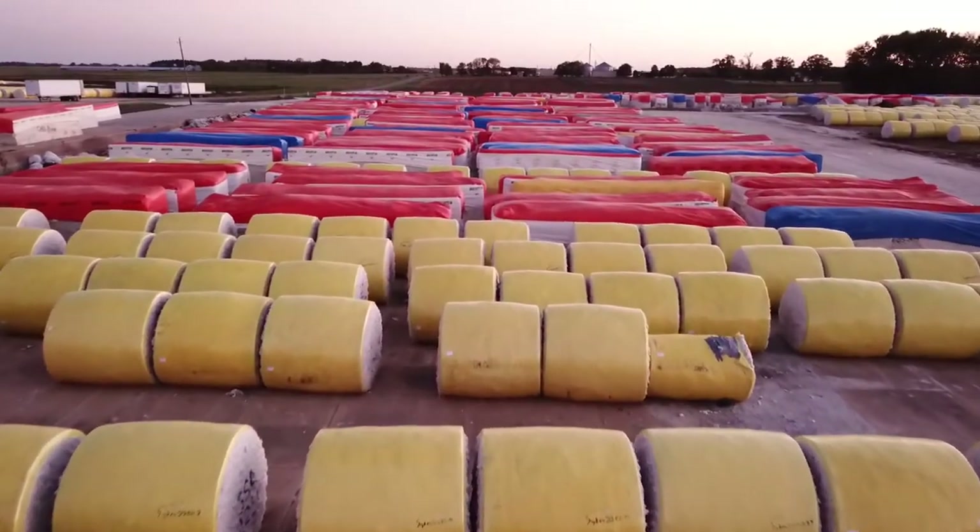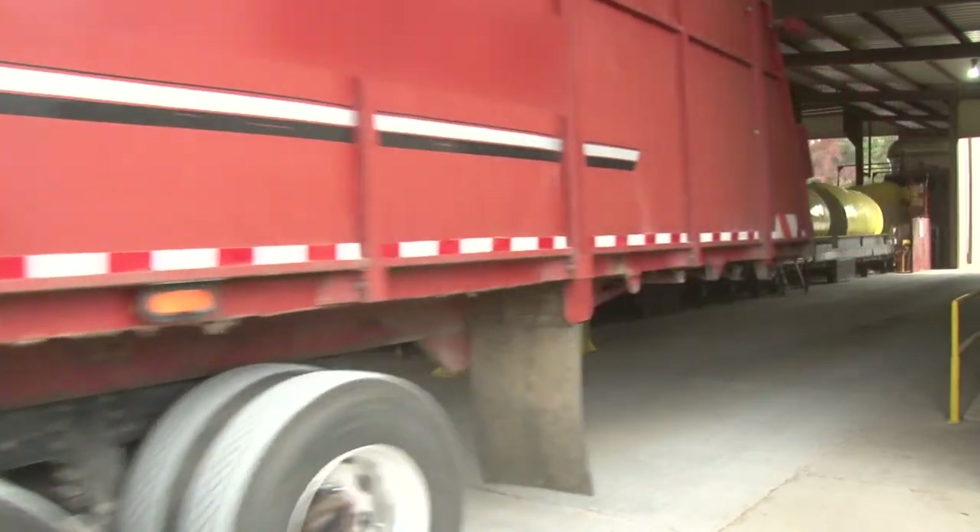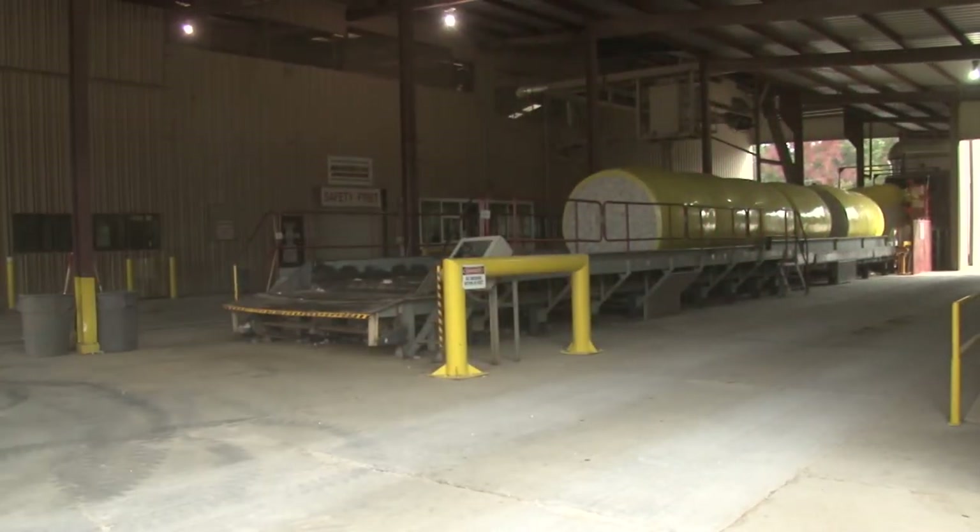This rule also applies for damaged modules. If the gin is made aware of damage on the front end, they can take the proper steps to clean up the module and prevent contamination.